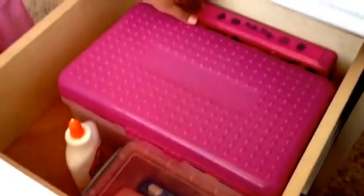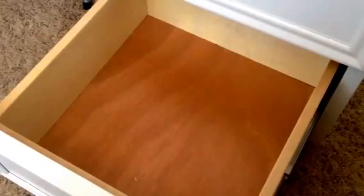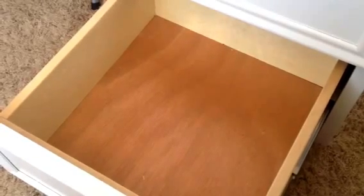And this is my pencil box for third grade. In this last drawer I put all of my papers, and at the end of the year my mom keeps what she wants.